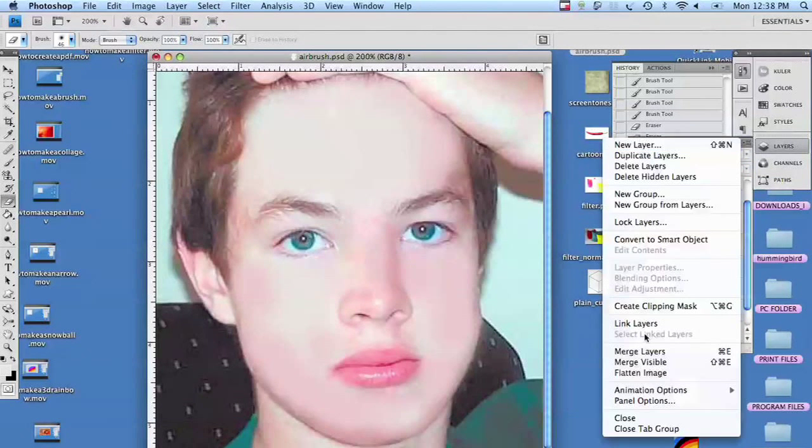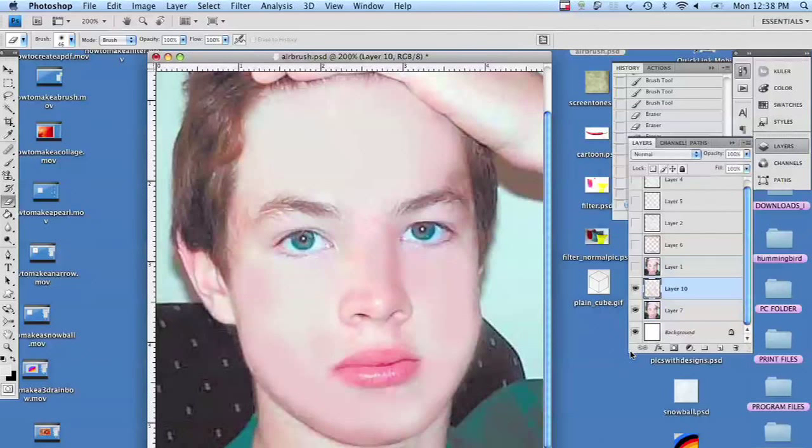Then I'm just going to merge those layers, and take the fill down just a little bit to give his skin back some texture. And basically, that's it. This is Deb Sukovic — thanks for watching.